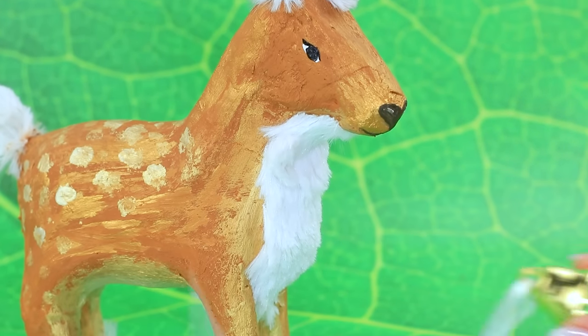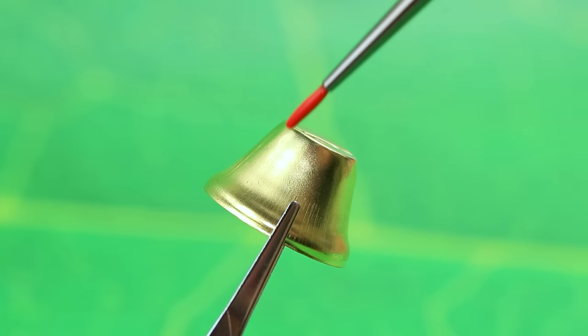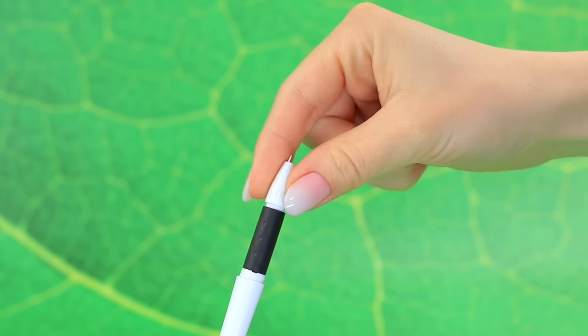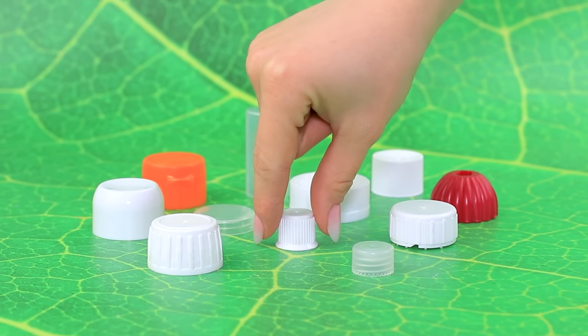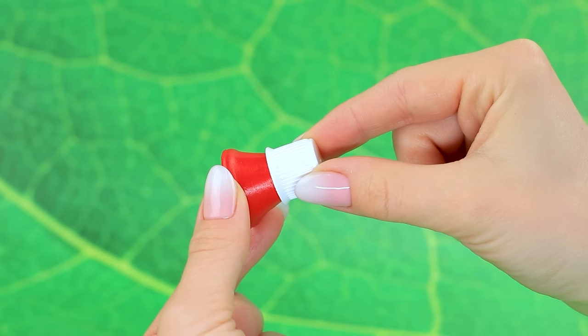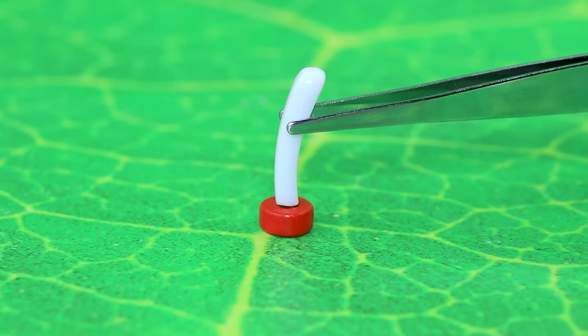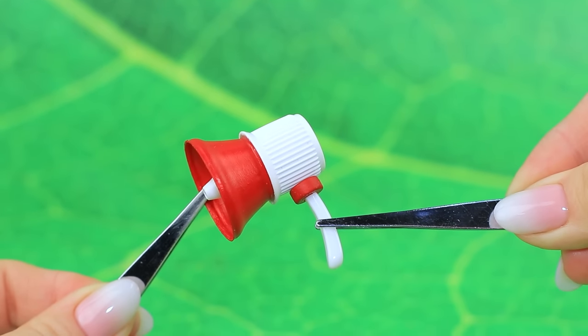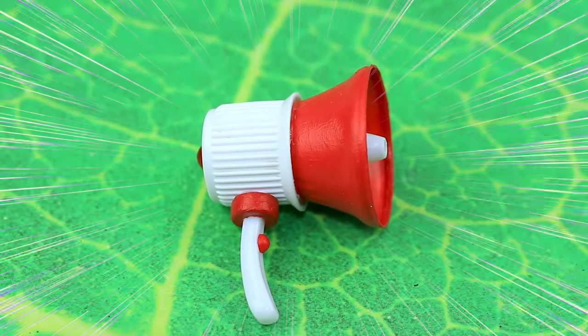Shall we borrow a bell? Cut the loop, let's change it to red. Unscrew the tip of the pen, fix it inside, let's add a cap, cut off the handle, let's add a button. Now the voice can be heard from a mile away.